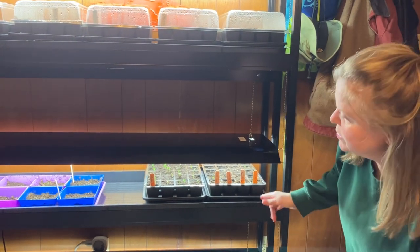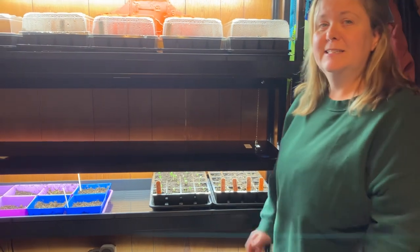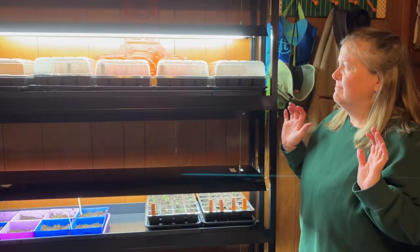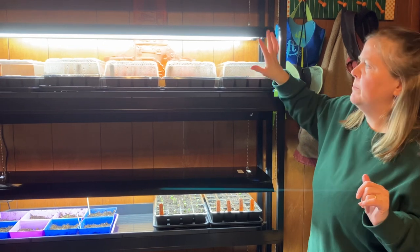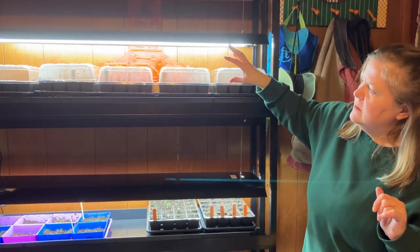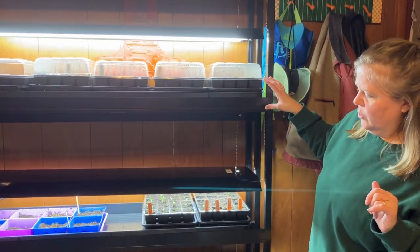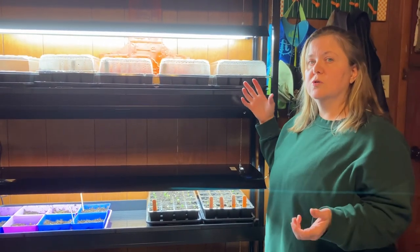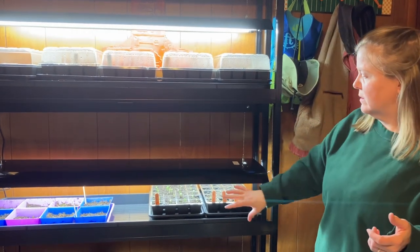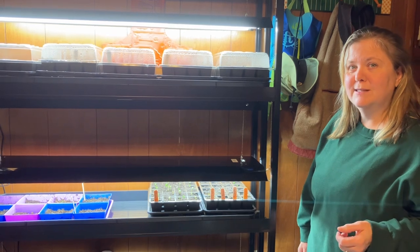That way we get good strong plants. I'm so excited! The peppers and the celery and all the other plants that I planted on the 4th do take a lot longer to germinate than the broccoli and cauliflower, but that's our first update on the first plants coming in.